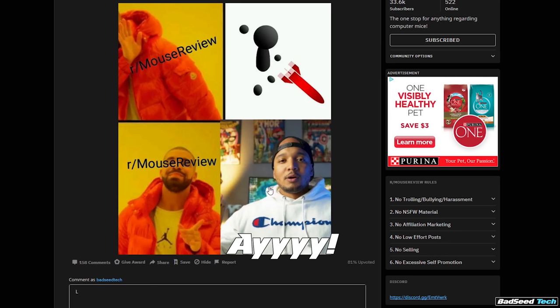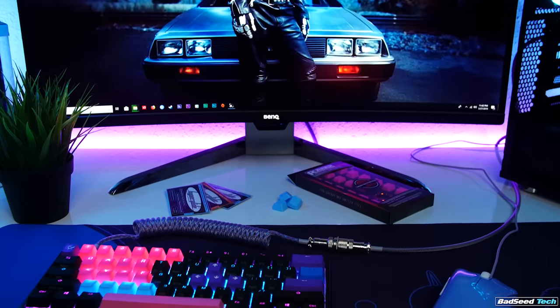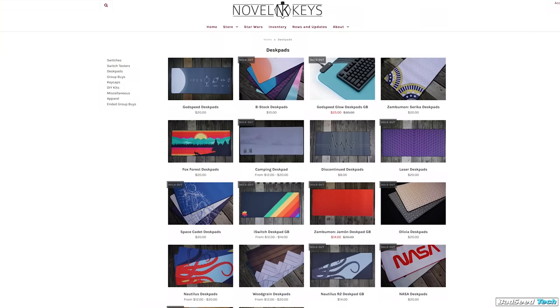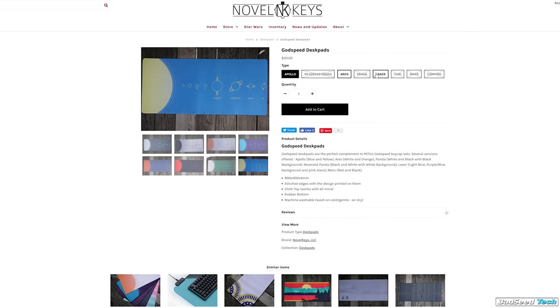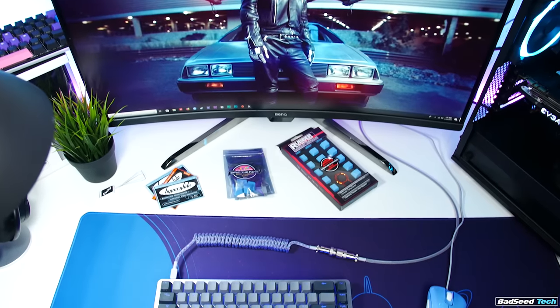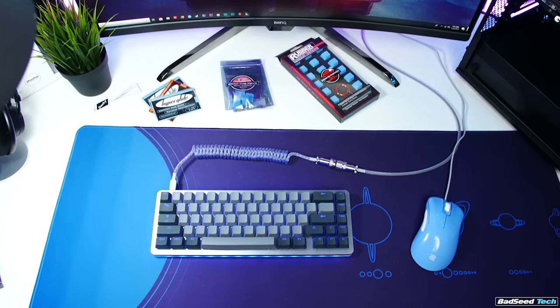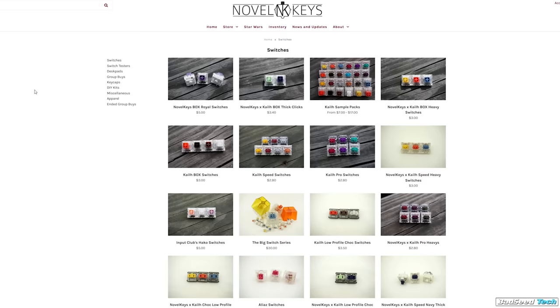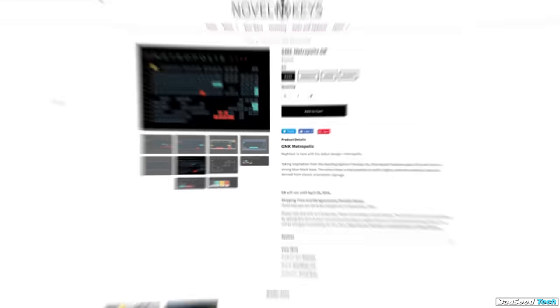To know when hyperglides restock, hang out in r/MouseReview and wait for someone to announce it — just check daily. There are alternatives to hyperglides out there, but these are the ones everybody wants. Honestly, if you're running a Zowie mouse, they don't really offer increased performance. For desk mats, you've got to go to Novel Keys XYZ — they've got desk mats that match any high-end custom keycap set or color scheme. They're high quality, extra large at 900x400mm, extra soft, come in a carry bag, roll out flat with zero wave, and only smell a little weird for a couple days. Novel Keys also has unique switches and group buy info for upcoming keycap sets.